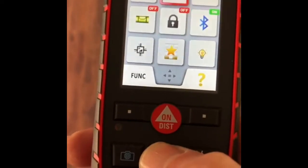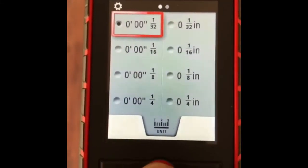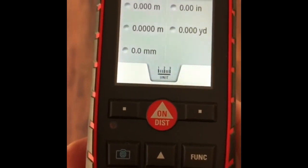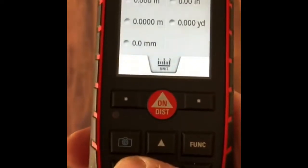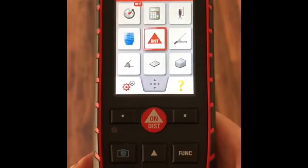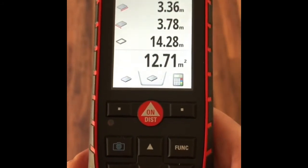Scroll up to Unit and there are your options for Inches and Feet. If you want metric, scroll left and there you have your meters options and feet options. Select the option you want, click it, then go out of it and your readings will be in whatever you've selected. Same readings.